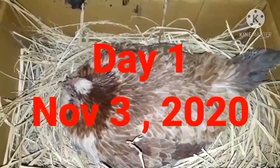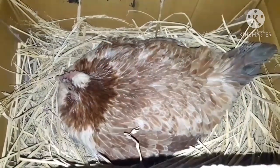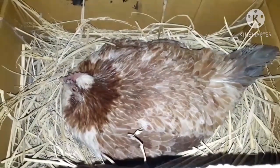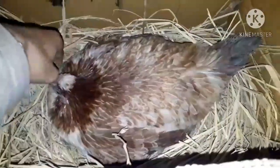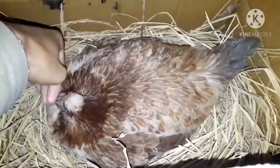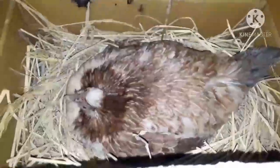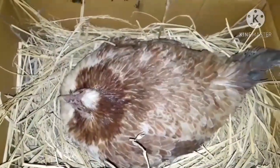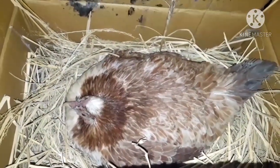Assalamu alaikum, welcome. This video is about the hatching process using Kashmiri chickens. Kosher quaker hens are used, and despite being considered difficult due to broodiness issues, they prove to be very good broodies.